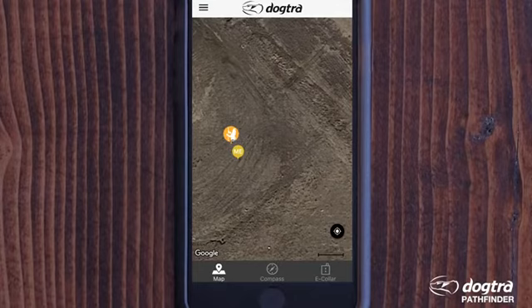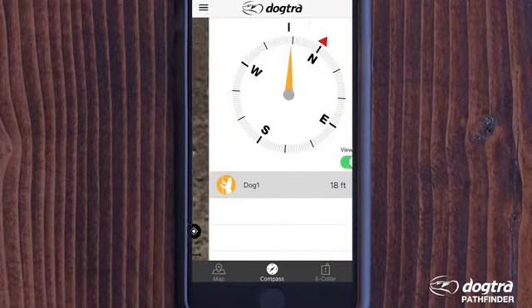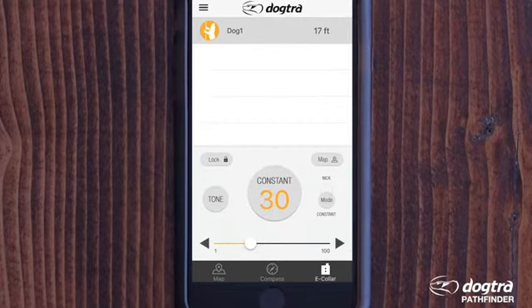Along with detailed Google Maps, the Dogtra Pathfinder GPS device has a category-leading two-second update rate, making it the most accurate dog tracking device available today. The Compass tab quickly shows the direction and distance your dogs are working, and you can view up to 21 paired devices at the same time.